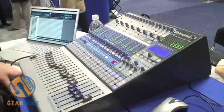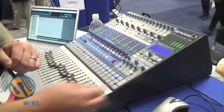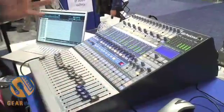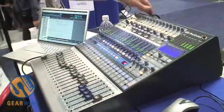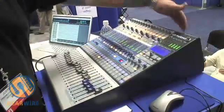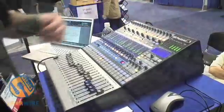We've added a talkback feature in the master section for convenience to talk to your artists on stage, which is usable across all the auxes and the main, so you can talk to the people in the room as well. The very analog patch bay lets you integrate your go-to gear, your dynamics, and your time-based effects.